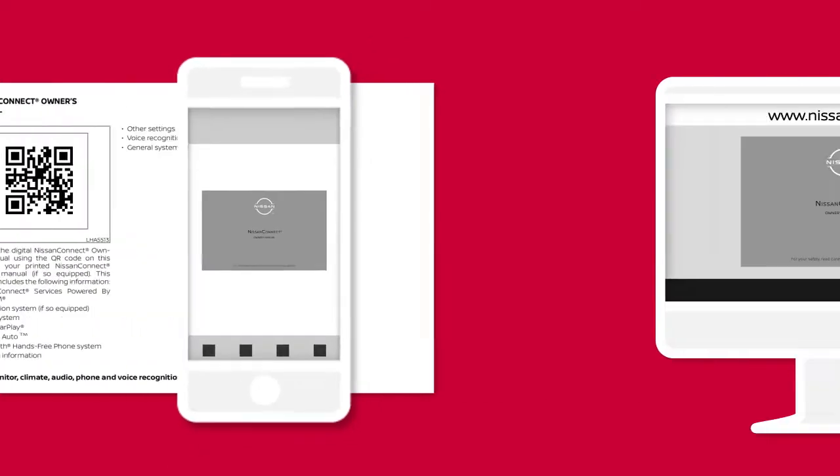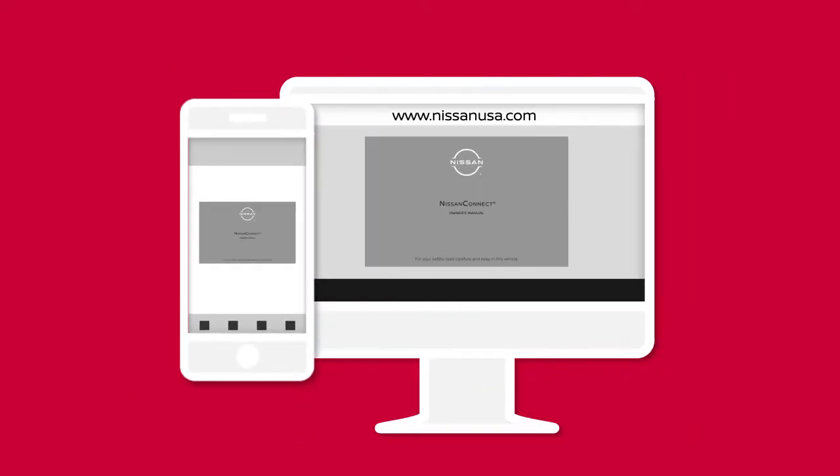Scan the QR code in your vehicle owner's manual or visit www.nissanusa.com to access your Digital Nissan Connect Owner's Manual.